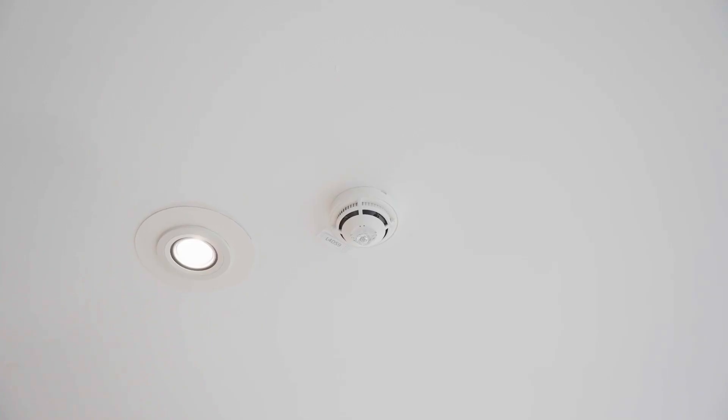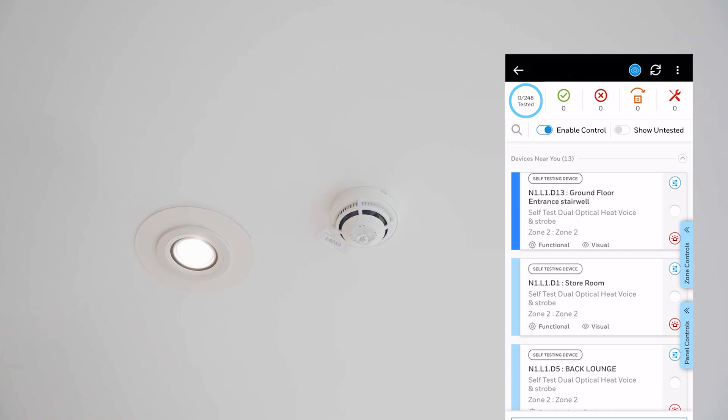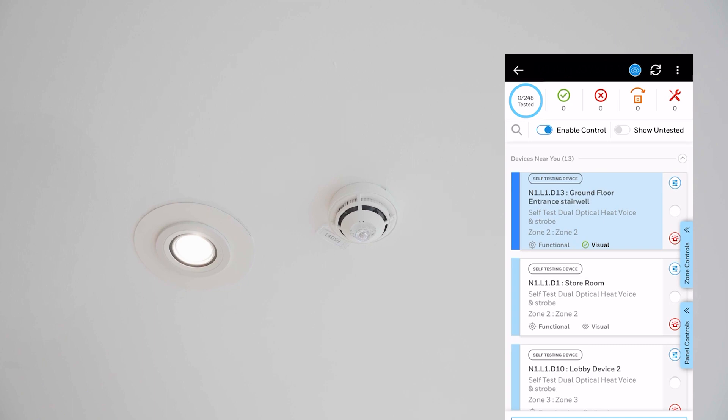Once we get near to a device, the app will show me what device I'm closest to through the Bluetooth. I can then swipe right to say that I've visually inspected it and there's no issue. We're then going to start initiating the self-test mode.